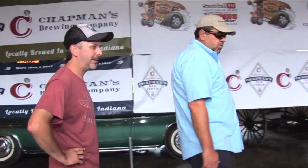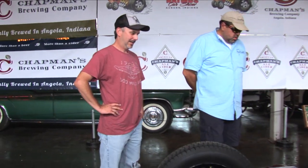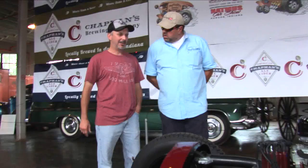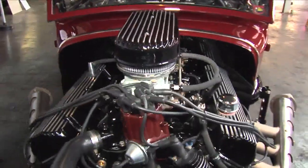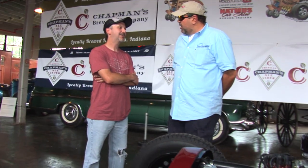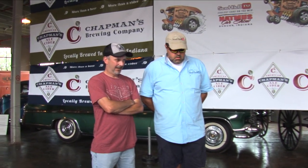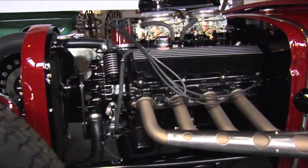Did you do the work yourself? Yep, did everything except building the motor. Who built your motor? A buddy of mine, Tim Rums, he did that. He's more into Chevy. This was my first experience with Ford and I didn't know that much about it, so he really helped me out. It would have been very easy to put a small block Chevy in there. Yeah, pretty much — but I wanted something a little different. I went with this route and I've gotten nothing but a good response over it.